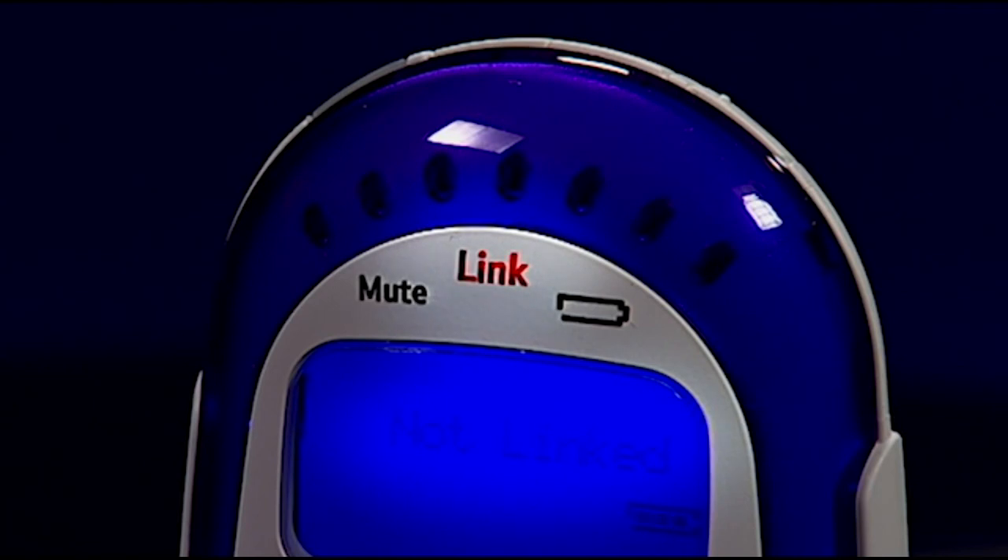If the link between the two units gets broken, the indicators will turn red, the parent unit displays the message 'no link' and you will hear an alert signal. If this happens, check that the mains power is plugged in and switched on at the baby unit. Check that both units are switched on and check that the batteries are charged in the parent unit.